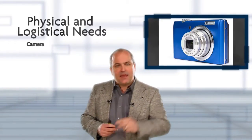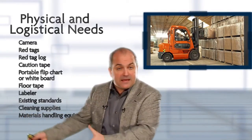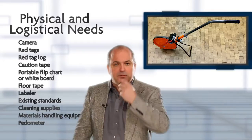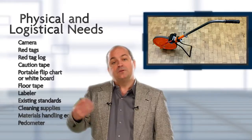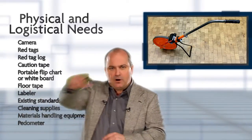For physical and logistical needs during a 5S event, we need a camera for before and after pictures, forklifts or other material handling devices, and pallets for a temporary or red tag area. A walking tape measure or pedometer is another possibility — in the second step, Set in Order, we draw what's called a spaghetti diagram and follow someone through their normal process.